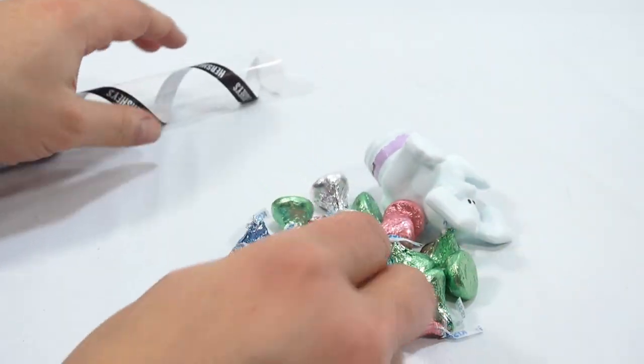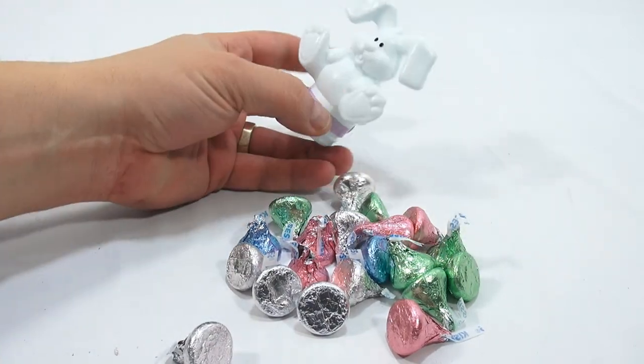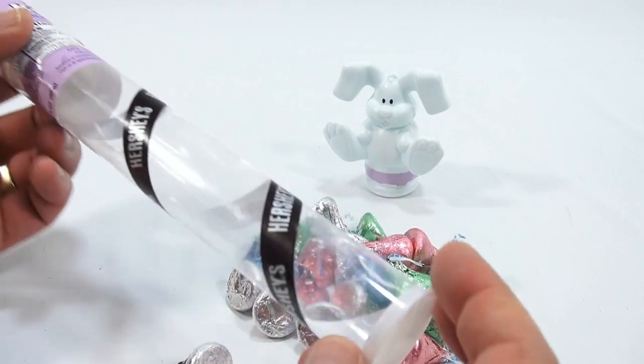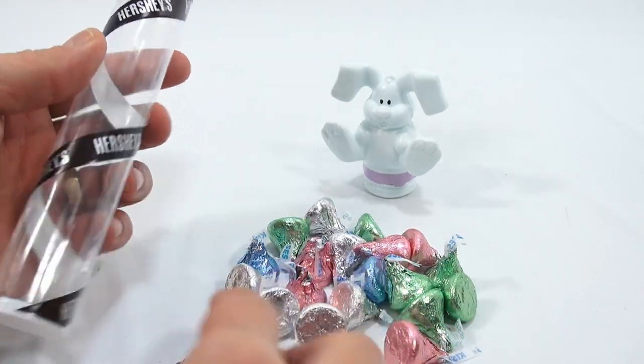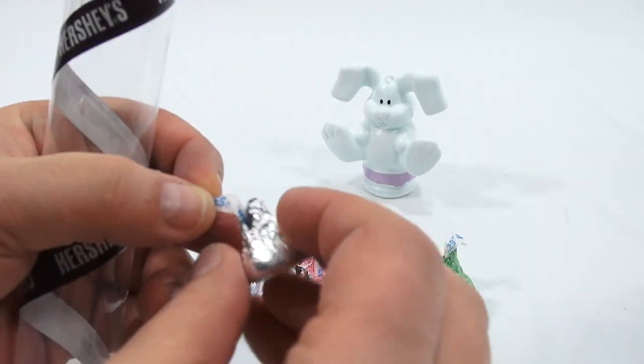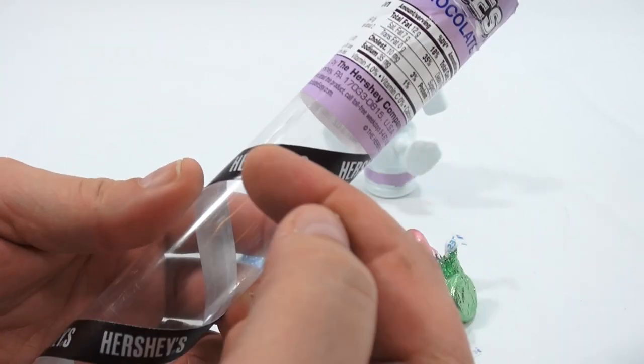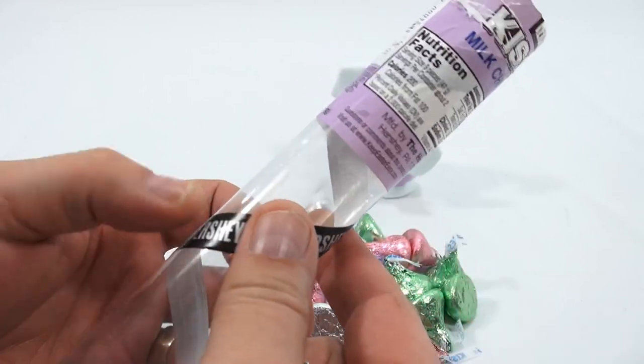Let's take these out and check out our little bunny. It's neat that he stands. And then you've got this Hershey's strip running around, almost like the Hershey's strip that you get in a Hershey's Kiss — that's what it looks like, wrapping around the plastic tube.